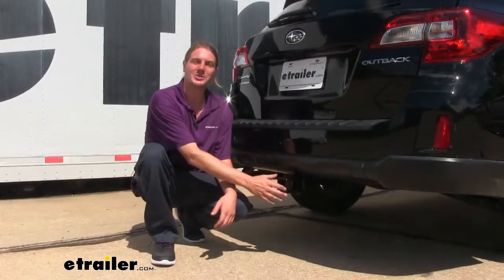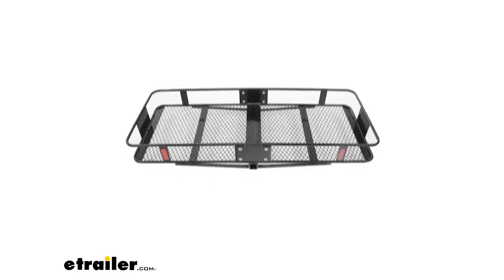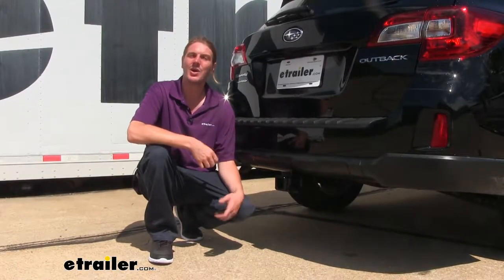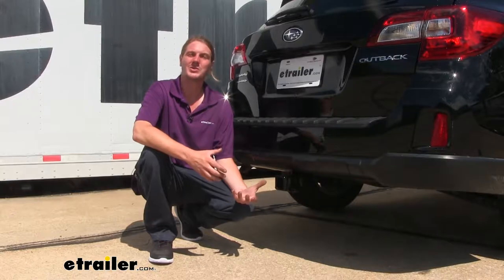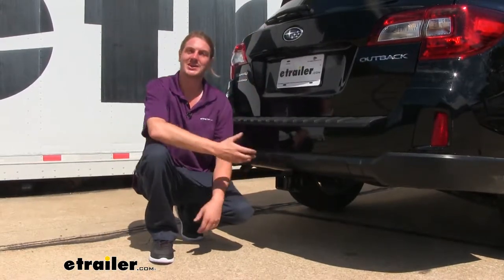It's a Class 3 2-inch by 2-inch receiver, so it's going to be great for all of your towing needs. Whether you're going to be throwing a cargo carrier on the back to help free up some space inside the vehicle for more passengers or cargo, or if you want to throw a bike rack on the back instead of getting a roof rack-mounted version, which can be a little more cumbersome and difficult to get your bikes up on the roof versus a much lower and easier to access hitch-mounted bike rack.